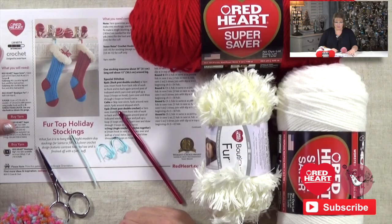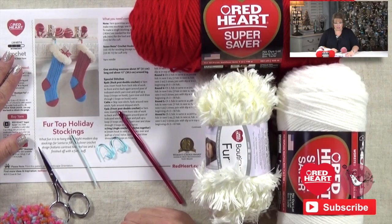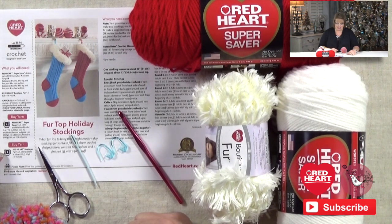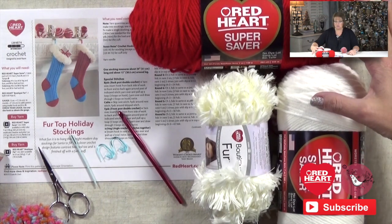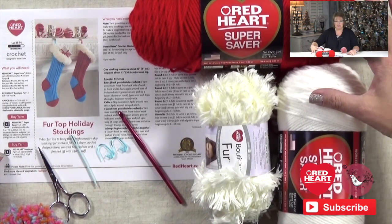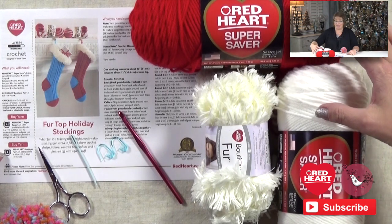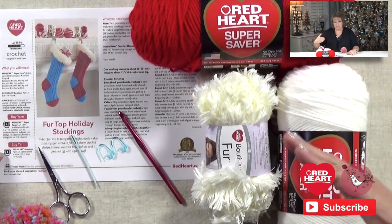Let me show you what you need before you get started. You can download the pattern for the fur top holiday stockings over at redheart.com. Once you have the pattern, you'll see there is a full list of everything you need. To give you a rundown, you're going to need two skeins of two complementary colors of Red Heart Super Saver. I'm using a nice red and white because I am making these for traditional Christmas stockings.